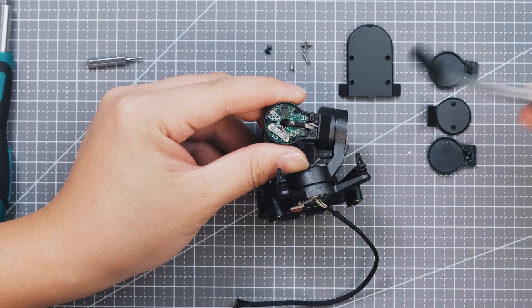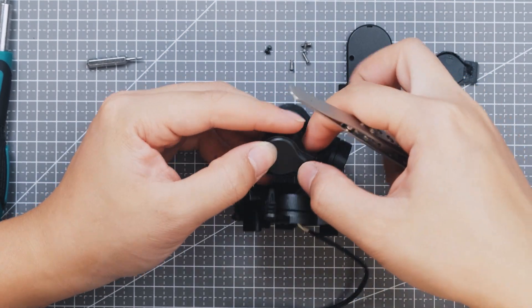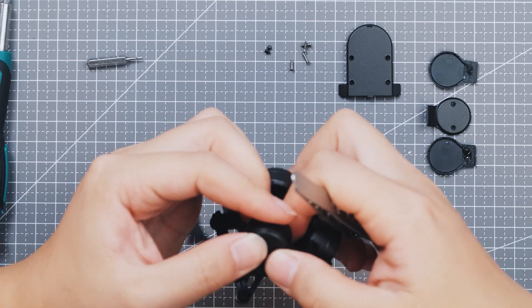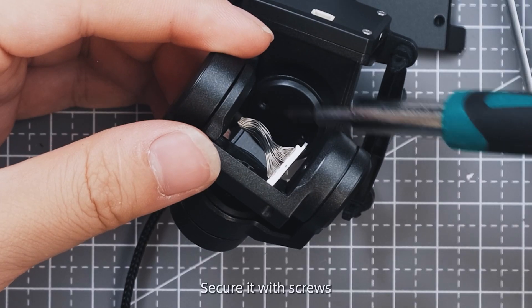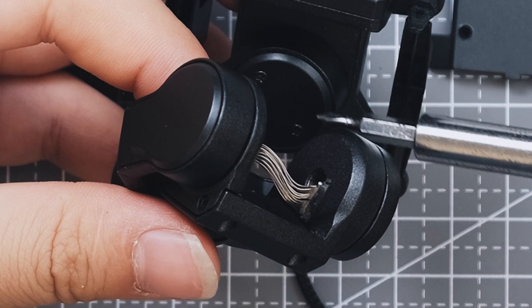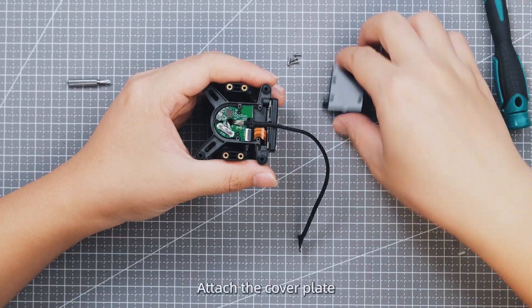Install the roll axis cover. Install the rear cover of the yaw axis. Install the yaw axis cover and secure it with screws. Check the alignment between the cable and the chip, then attach the cover plate.